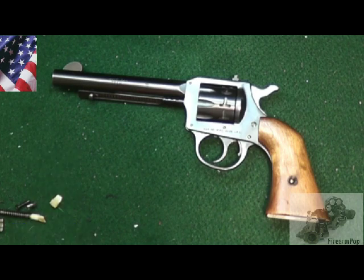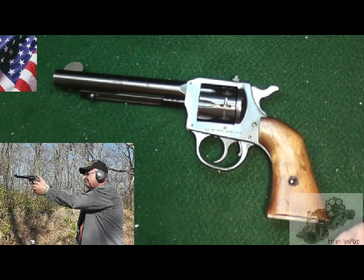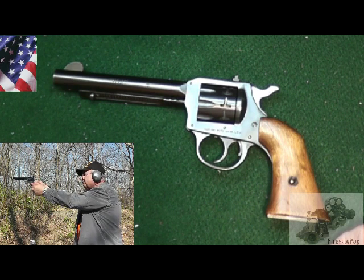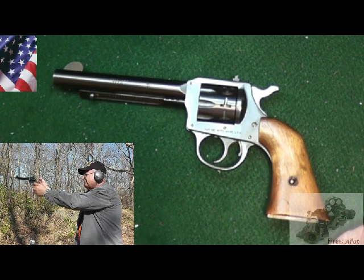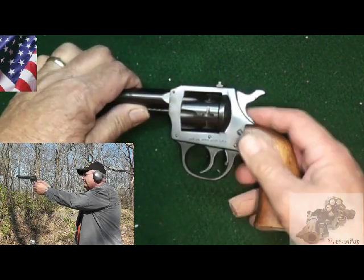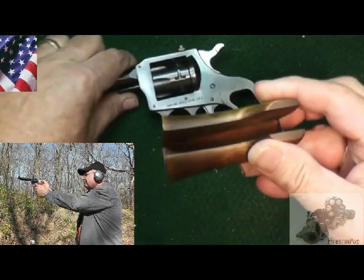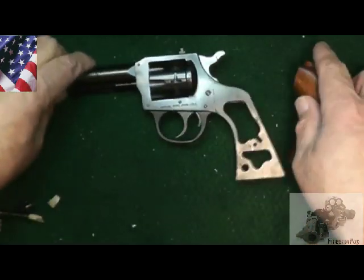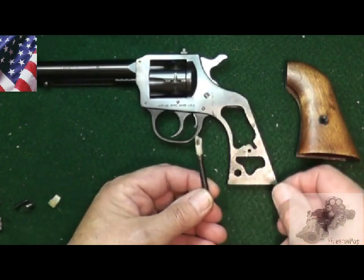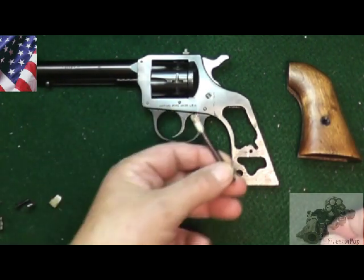Hi friends, this is Fire on Pop. If you saw my last video on the H&R 949, you saw I was having a tough time at the range with misfires — it looked like a light strike situation. While doing some research on YouTube, I found this gun is prone to a bad or broken mainspring. So we took the screws out and pulled the grips off — they're unique, one piece going around — and we pulled the mainspring out, and lo and behold, it is broken.